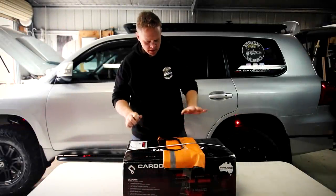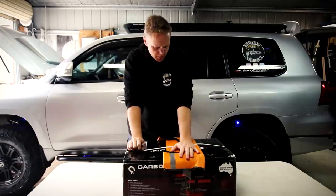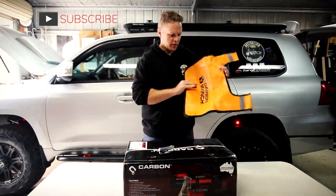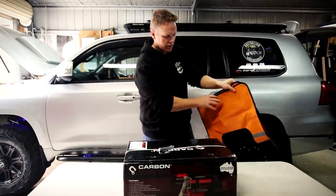This is the unboxing. This is exactly how I got it from Carbon Winches. Winch dampener attached to the top there, so take that off. A little bit of a freebie when you get it — pockets inside, fill up with dirt, put some recovery gear in there, whatever you want to do with it.